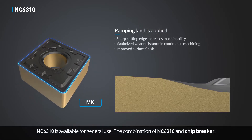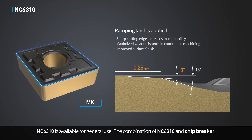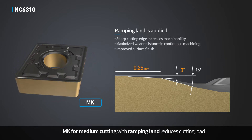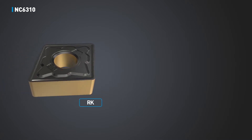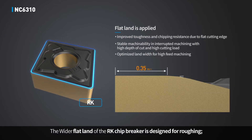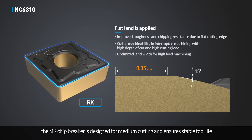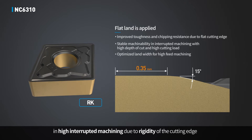NC6310 is available for general use. The combination of NC6310 and chip breaker MK for medium cutting with ramping land reduces cutting load. The wider flatland of the RK chip breaker is designed for roughing. The MK chip breaker is designed for medium cutting and ensures stable tool life in high interrupted machining due to rigidity of the cutting edge.